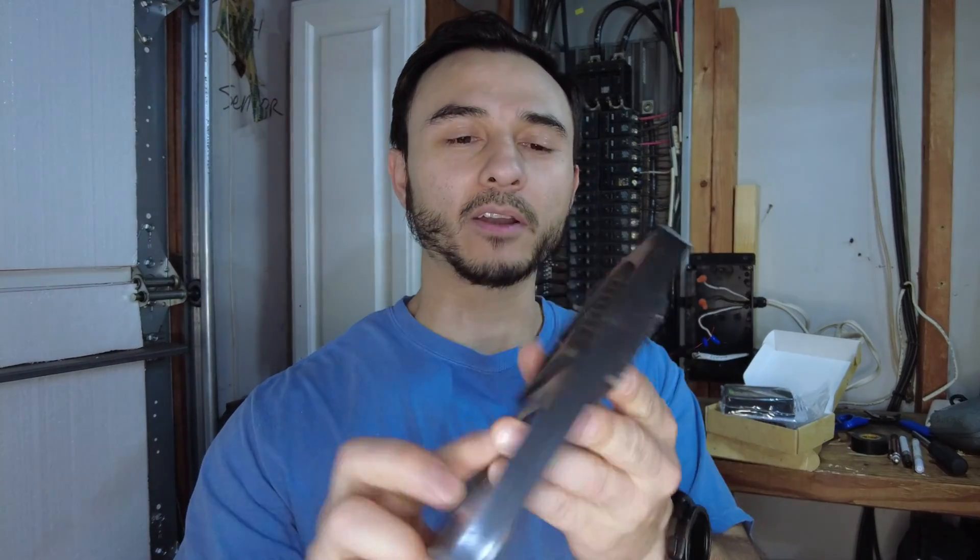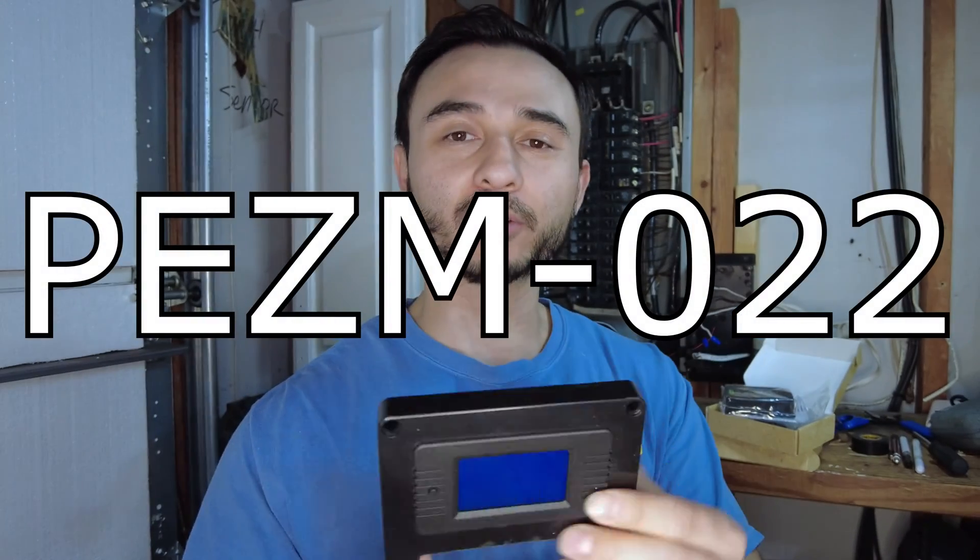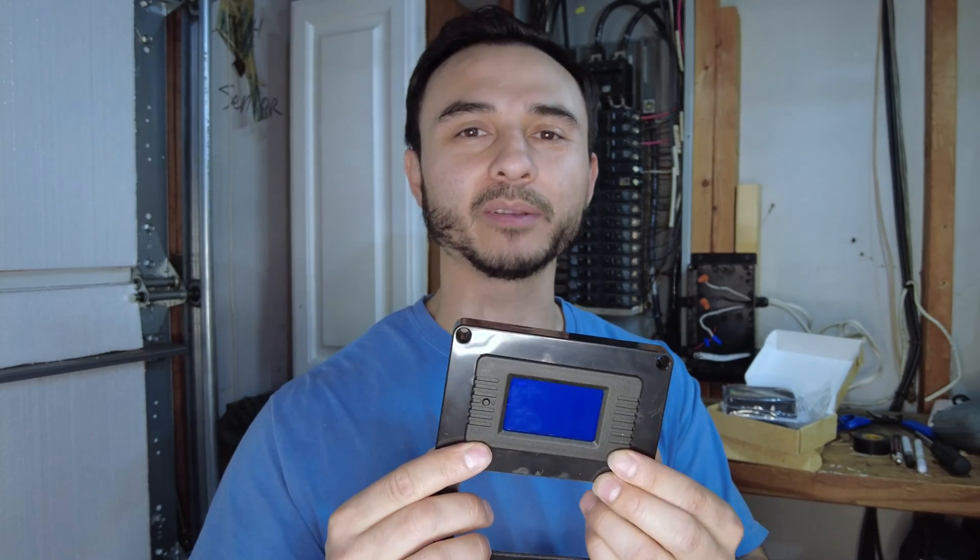Welcome back to the channel. In this video I'm going to show you how to wire up this power meter. It is a PZEM-022 and it shows you all kinds of stuff like power, current, wattage, and all that good stuff — I'll show you guys more of that later. Stay tuned.